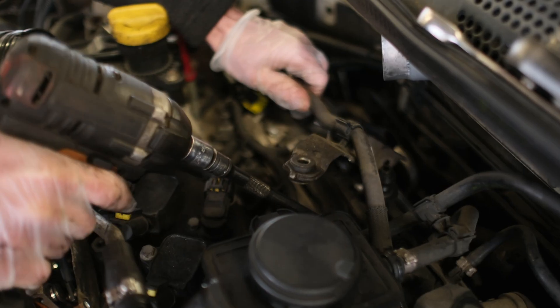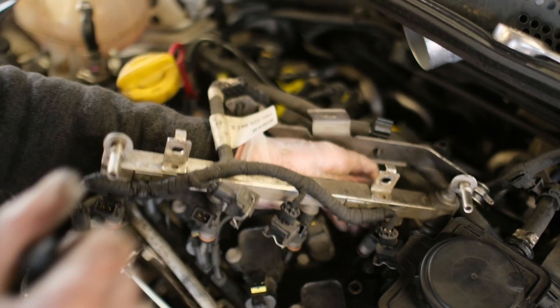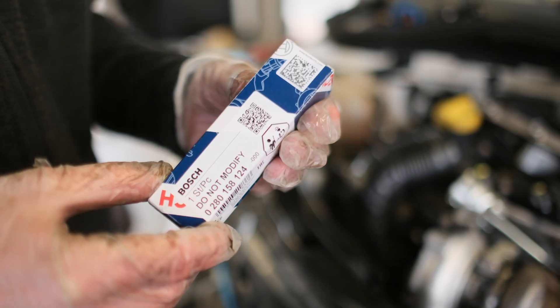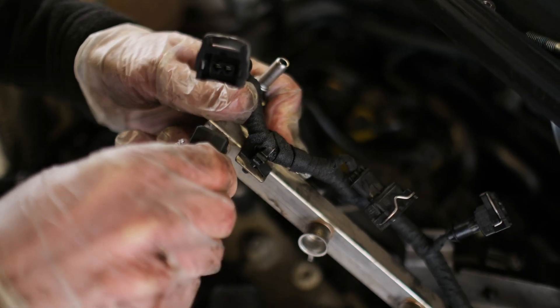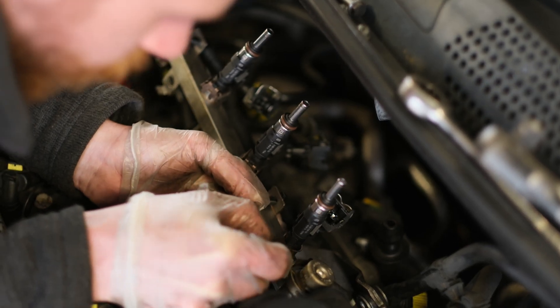The next step is to fit the new injectors. Remove the cover and unbolt the fuel rail. The injectors are a tight fit in the inlet manifold, so you may need some leverage to remove the rail. Remove the retaining clips and pull the injectors. There is still fuel pressure in the rail, so you will see some fuel leaking. To avoid this, before removing the battery let the engine run and pull the fuel pump fuse — this will cause the engine to cut out and there will be no fuel pressure in the rail. Fit the new injectors by reversing the process, remembering to fit the retaining clips. Push the fuel rail back into the inlet manifold and bolt it back into position.